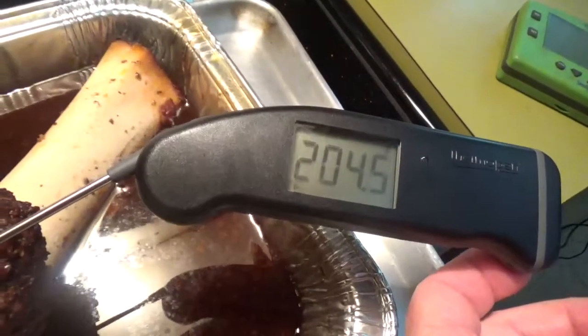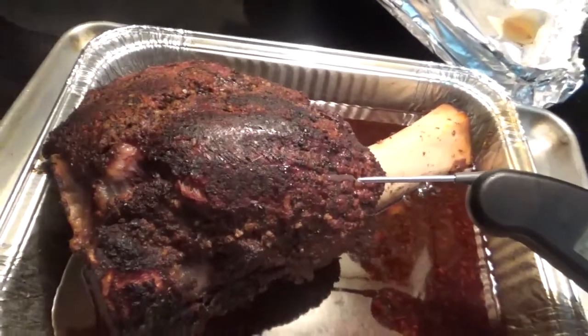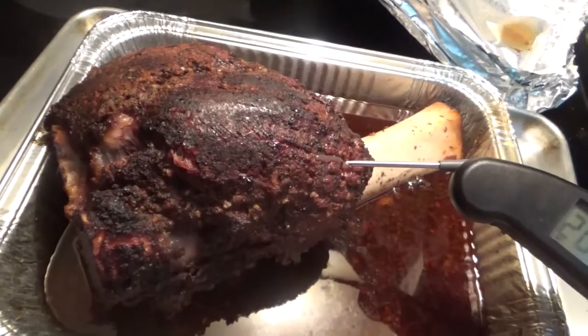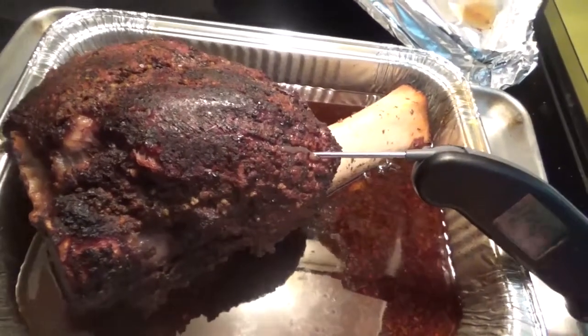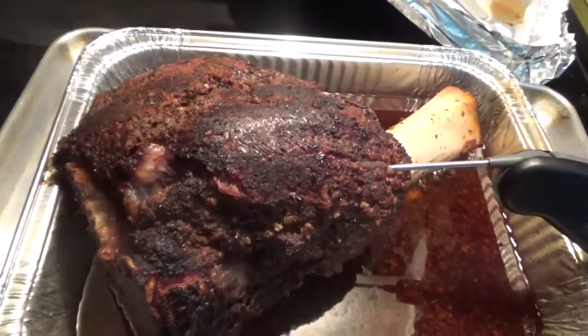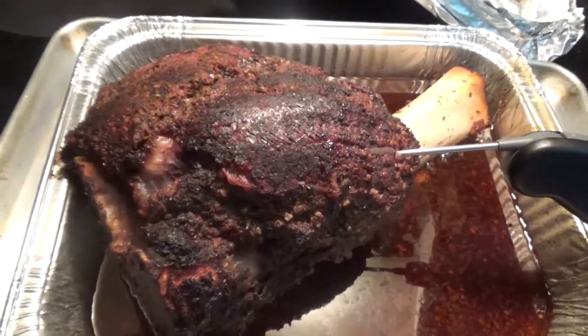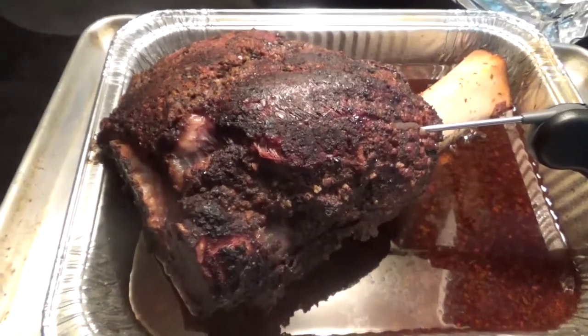It looks like we're at right around 204 degrees. Look at that beautiful piece of meat on a stick. Oh, I can't wait to cut into that. But we're going to have to let it rest for a little bit. We're just going to have to wait a little longer, and then we'll give it a final dusting of the Uncle Steve's Cow Shake, and we'll cut into this in a few.